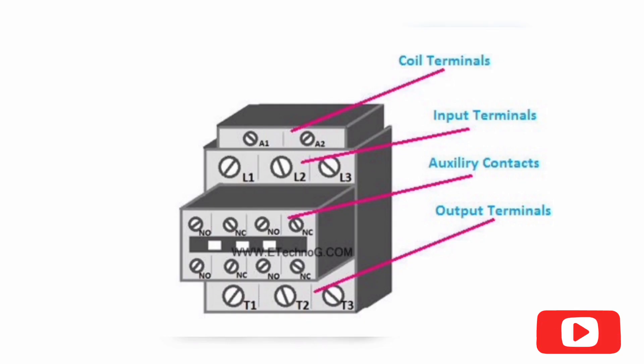Next we learn about contactor terminals and contacts. Before doing a connection for a contactor, you must know about its terminals and contacts. Basically a contactor has two types of contacts: main or power contacts, and auxiliary contacts. In the figure you can see there are a total of 16 terminals. A1 and A2 are magnetic coil terminals. L1, L2, and L3 are the incoming terminals of the main contact, connected to the main power supply. T1, T2, and T3 are the outgoing terminals of the main contact, connected to the load. Two NC and two NO auxiliary contacts are available, each with two terminals.